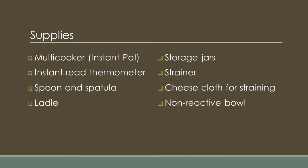Supplies include a multi-cooker such as an Instant Pot, instant read thermometer, spoon or spatula, ladle, storage jars, strainer, bowl, and cheesecloth for straining. Note that since each multi-cooker is different, I'm not getting into the details of how to use one. Please see your owner's manual.